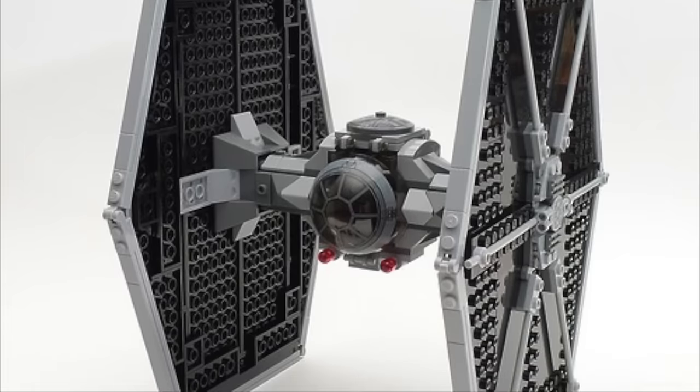The first Boba Fett Slave I came out in 2000 and it looked pretty rough. The 2006 remake is probably my favorite Slave I model besides the UCS version — it's just really nostalgic for me. The 2010 version looks pretty solid and is also comparable to the 2019 version. However, LEGO took a pretty big step back in 2021 with the new Boba Fett Starship from The Mandalorian — it's a similar scale to the 2000 version, and the detail and shaping look great, but it's just way too small for a $50 set.